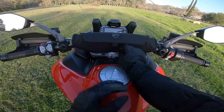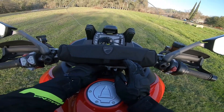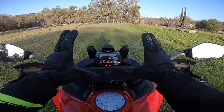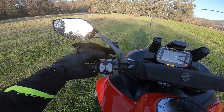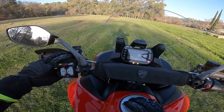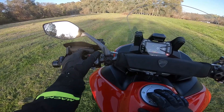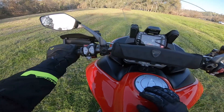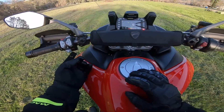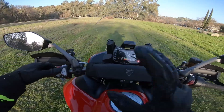We have our power button, and then our key power down here — which has a cool feature where if you lose your key you can actually still get on your bike. Over here we've got our high beam flasher, hazards on and off, and fog lights — although this one is not equipped with fog lights. We've got cruise control on, off, set, resume, which we're not using today. Then we have our menu and mode button, along with turn signals and horn.